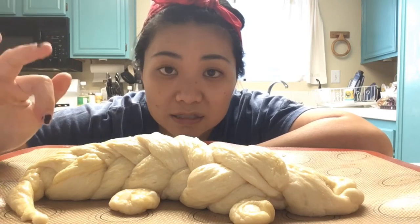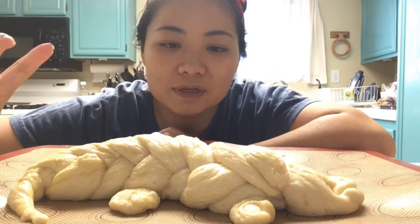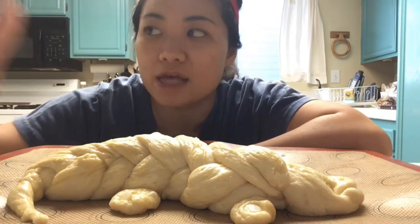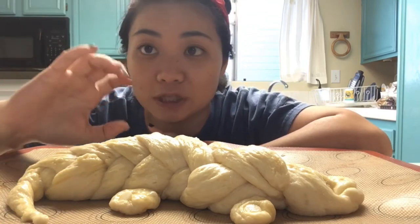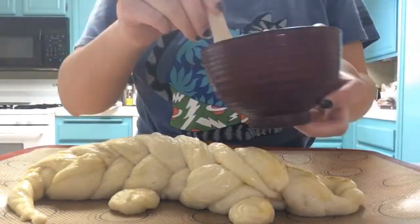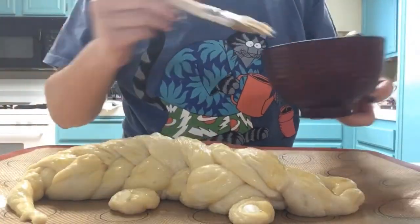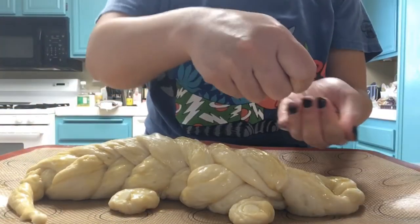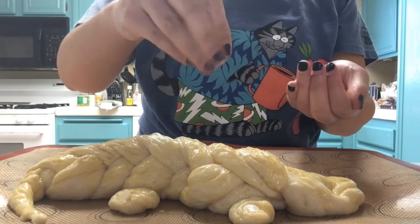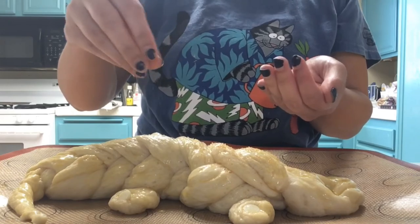Alright, this is all done proofing and it's just about ready to go into the oven. All I'm going to do is give it one last egg wash, and then we're going to sprinkle some turbinado sugar on it. I really like turbinado sugar because it doesn't melt in the oven, and it kind of gives treats a nice little crunch.